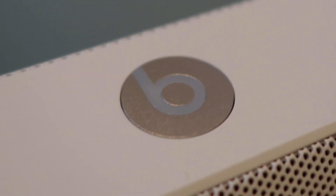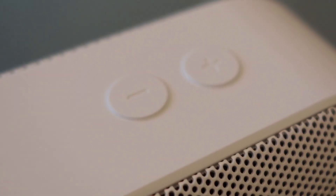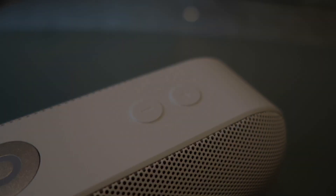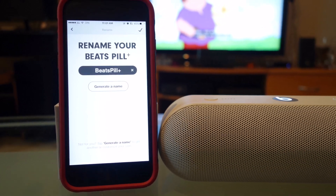The Beats Pill Plus does not feature Wi-Fi or NFC, which is quite a letdown since Apple had the opportunity to include AirPlay support on the speaker. There is a free companion app available on iOS and Android smartphones.